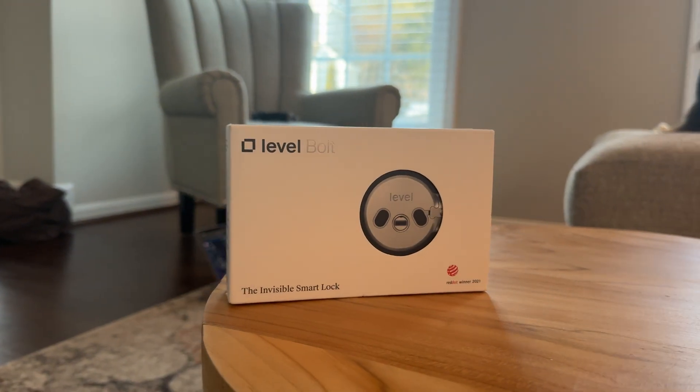In an effort to leave the house with as few items in my pocket as possible, we got a smart door lock. I was going to research and buy whichever I thought was best, but my wife didn't want a smart door lock — at least she didn't want it to look like we had one. We met in the middle and landed on Level Bolt.